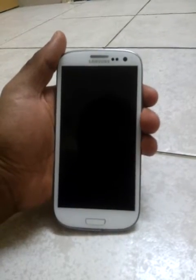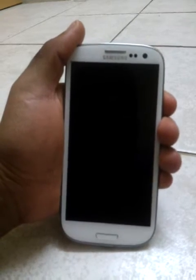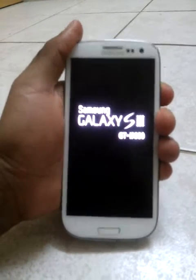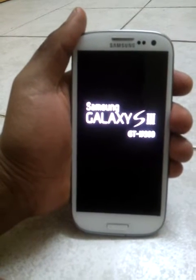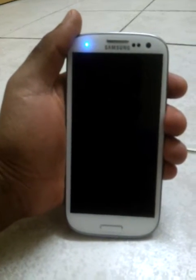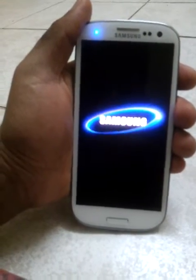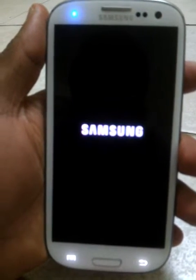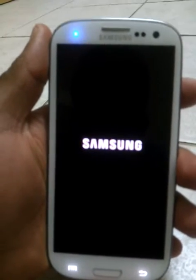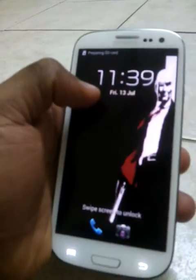Hi, this is Vincent Kumar with a review of my Samsung Galaxy S3 running the Blackstar ROM. Last week I used to have the Omega ROM, but I changed to Blackstar ROM because it is a very small ROM running only 300MB, while the Omega ROM is around 600-685MB.